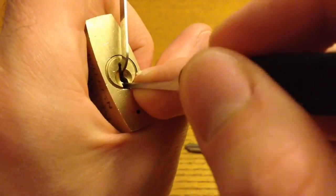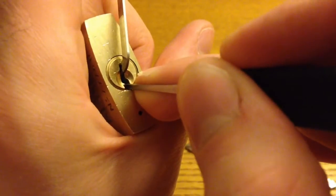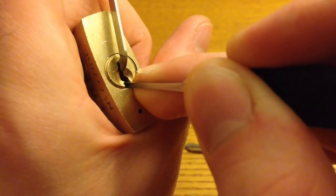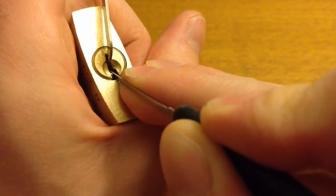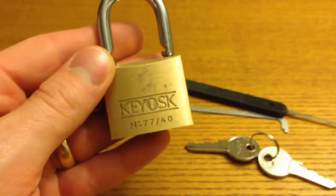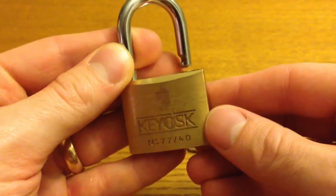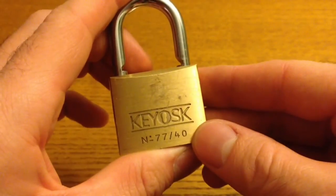I might have got away with that second pin. And there we go — there we are. So that is the kiosk 7740 picked. And a valuable lesson learned about not bullying locks.